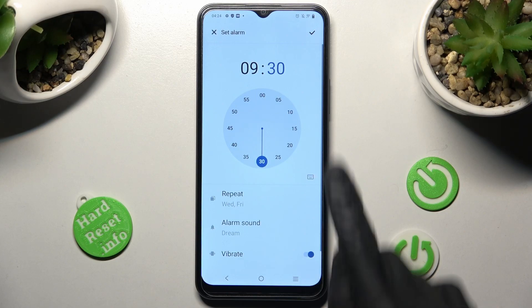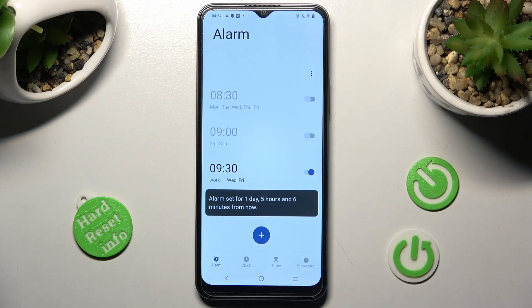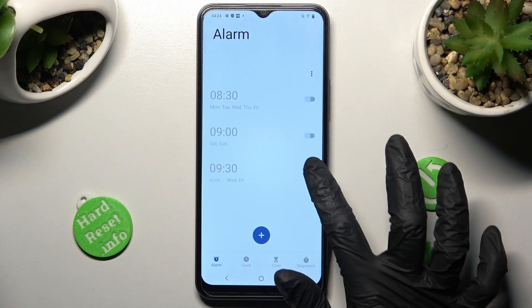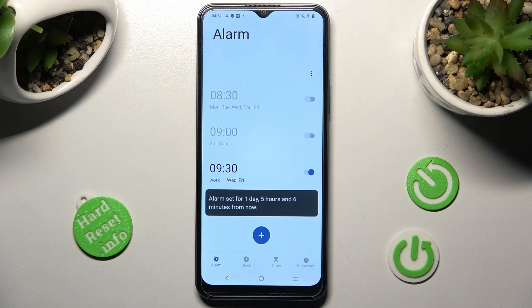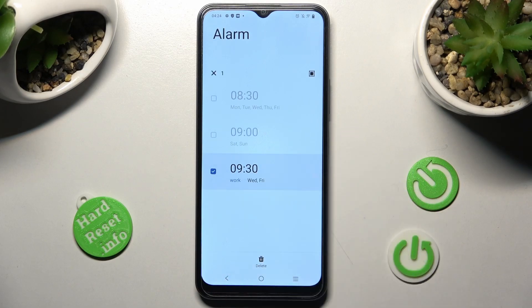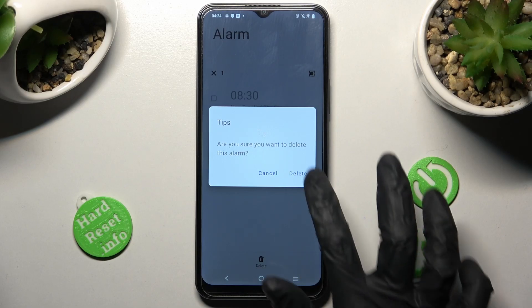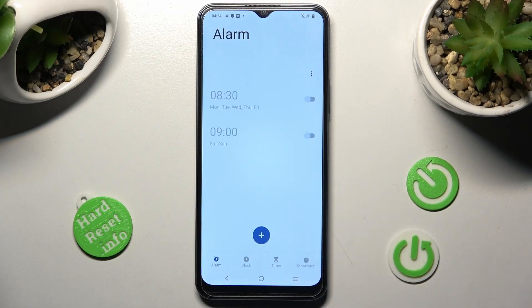Make your changes and tap on the check mark again to save. In order to switch the alarm off completely, click on the switcher next to it. You can switch it back on the same way. If you wish to delete it, you need to hold it, select the bin icon, and confirm your choice in the pop-up.